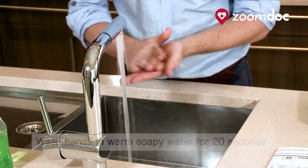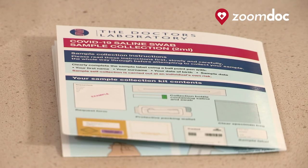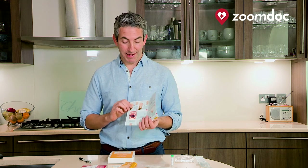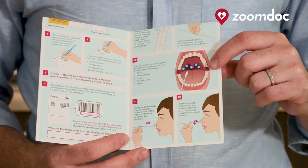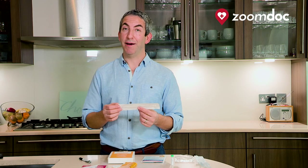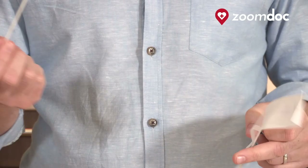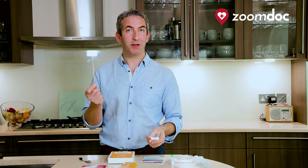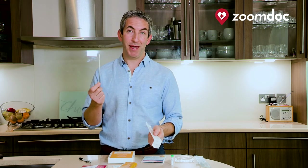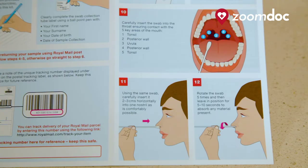Before you take your test you must wash your hands. After you've washed your hands it's now time to take your test. Have a quick check of the instructions — it shows you clearly exactly where you're going to be swabbing: firstly your throat and then both nostrils. This is your swab. Carefully open it where it says peel here to take the swab out. It is important that once you've taken the swab out you don't touch anything else with the swab apart from the areas described in this video and on the instructions.